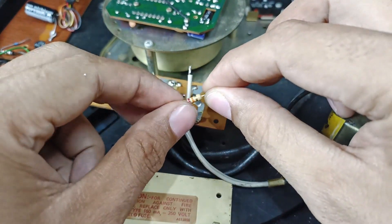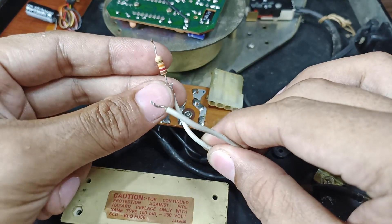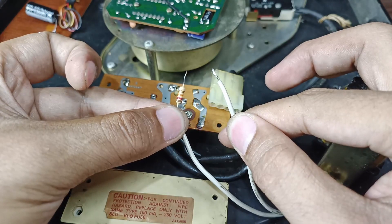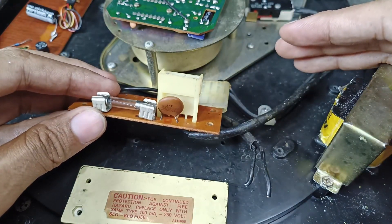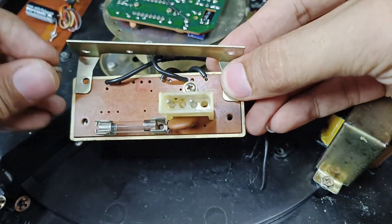This is the resistor of the strobe light. Before connecting the strobe light, connect the resistor in series connection like this before connecting to 110 volts. For this junction box, no more modification is needed. Now let's connect all the pieces together.